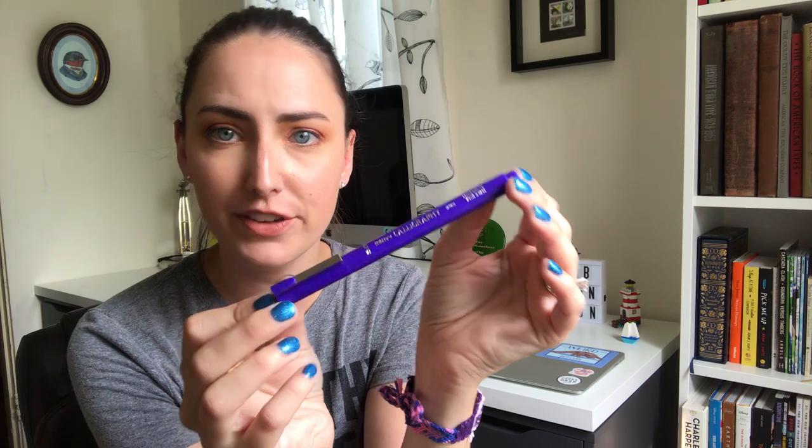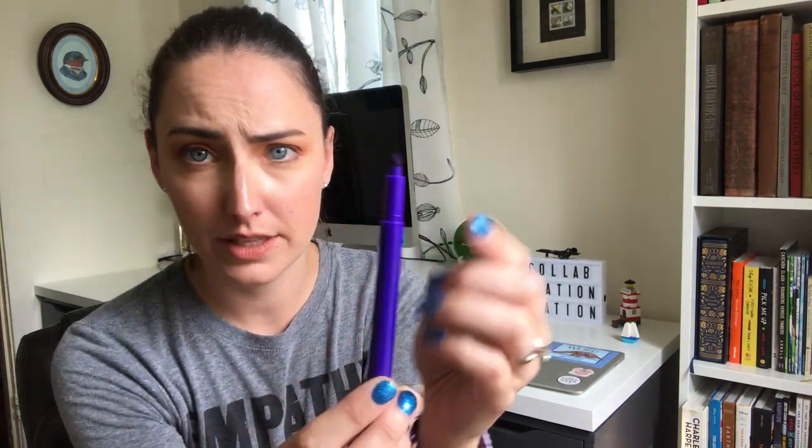When I was on vacation, I also picked up one of these Marvy calligraphy pens. I do not do much calligraphy at all — it has a super thick, thin wedge for calligraphy. But I've been playing around more and trying to broaden my horizons. I have it in a nice purple color that I've been playing with.